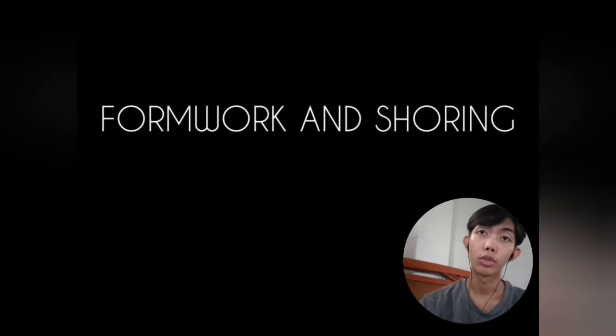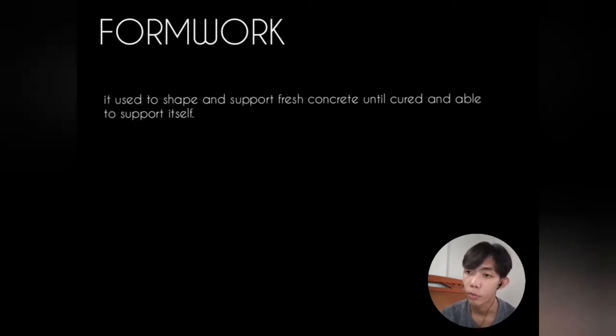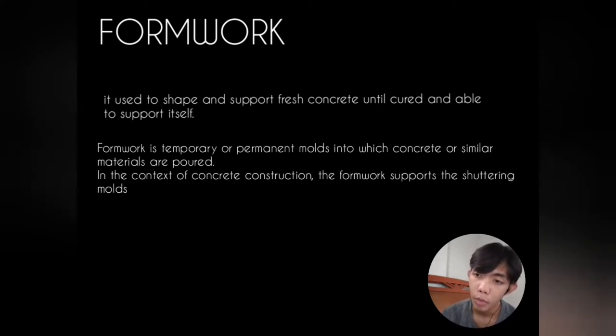Hello everyone, I'm French. Today let's talk about formwork and shoring. What is formwork? Formwork is used to shape and support fresh concrete until it is cured and able to support itself. Formwork consists of temporary or permanent molds into which concrete or similar materials are poured. In concrete construction, the formwork supports the shuttering molds.